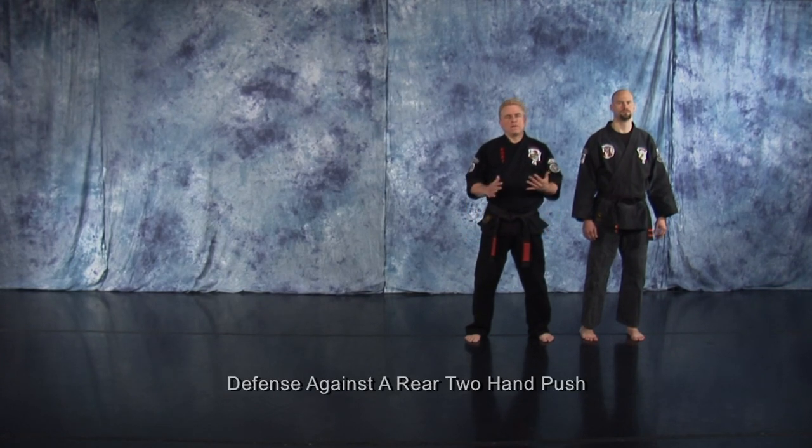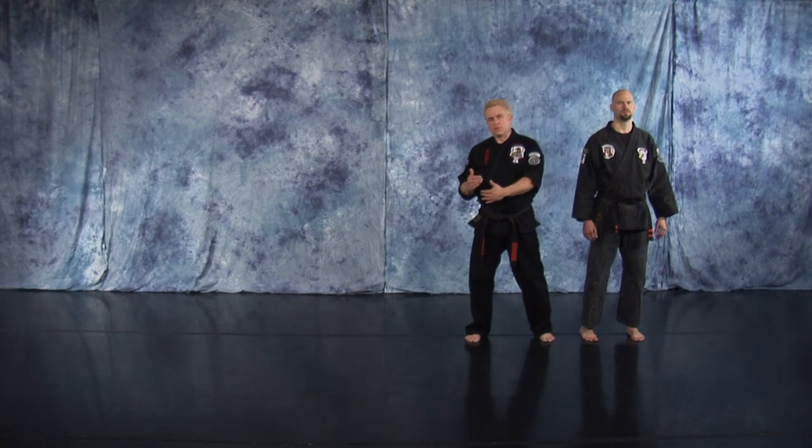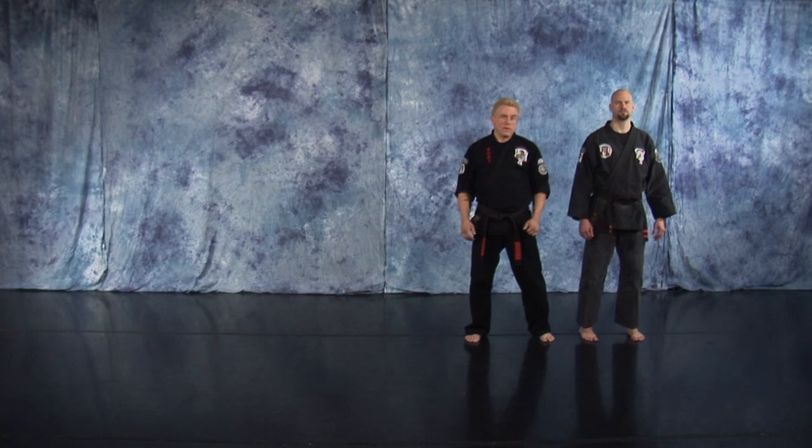Defense gets a two-hand push from the rear. On this one, you're going to trip or fall, lose your balance. We're going to take that forward momentum and use a shoulder roll to get out of that in a position where we can defend ourselves.